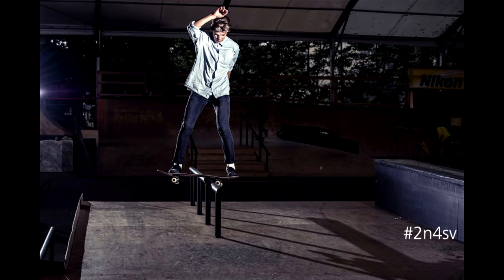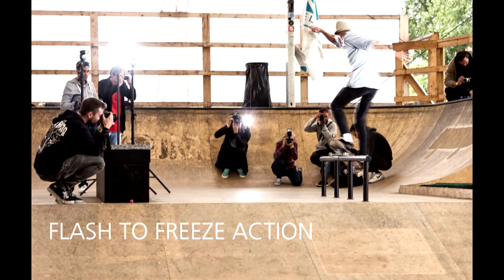External flashes are a great choice when you need to freeze action, shooting indoors or in bad light conditions. Don't be afraid to experiment and I'm sure you will get some nice results.